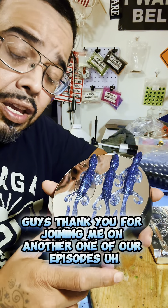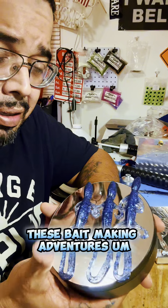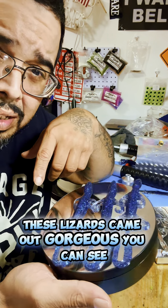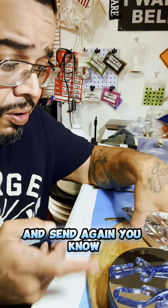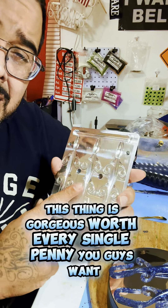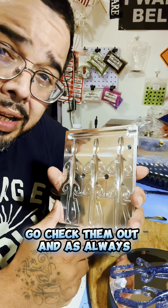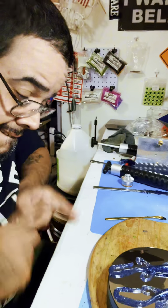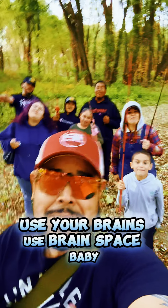Guys, thank you for joining me on another one of our episodes on these bait-making adventures. These lizards came out gorgeous, as you can see. And again, this was Anglin AI's six-inch lizard mold — this thing is gorgeous, it's worth every single penny. You guys want to go check them out. And as always... Use your brains! Use Brains Mates, baby!